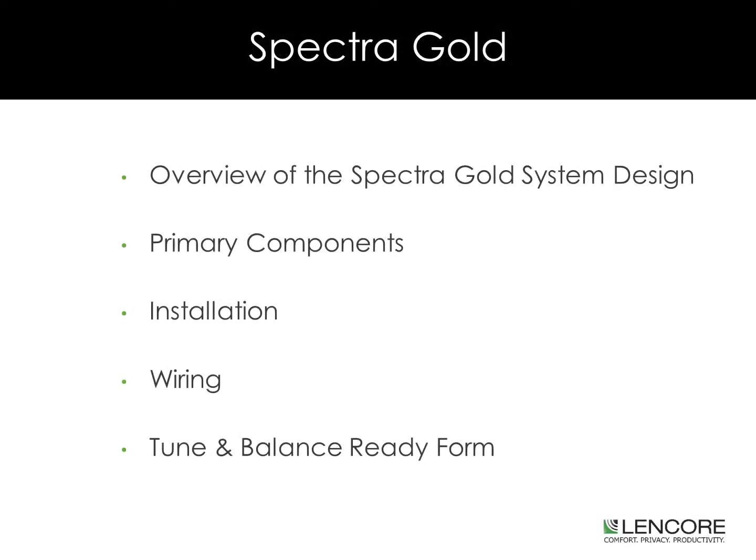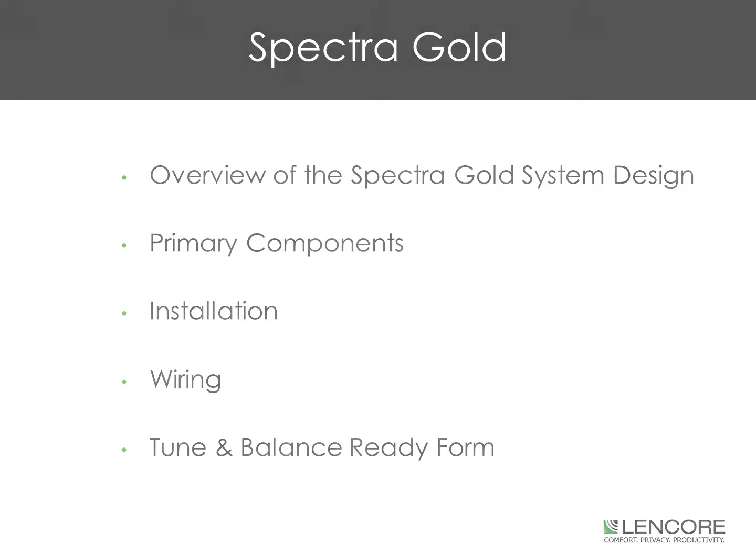During this presentation, we will take a look at the Spectra Gold system design. We will look at its primary components, installation, wiring, and the Tune & Balance Ready form.